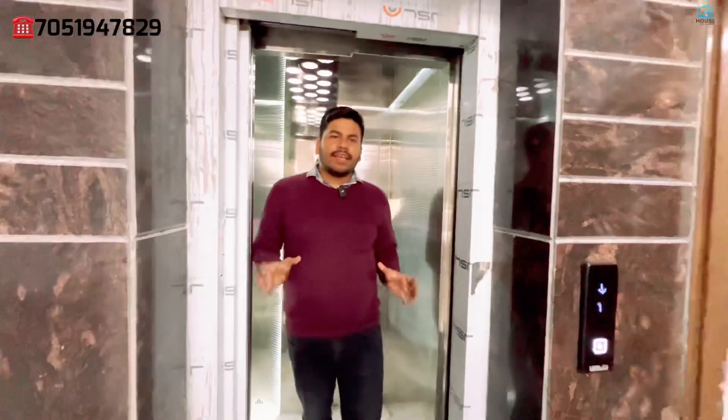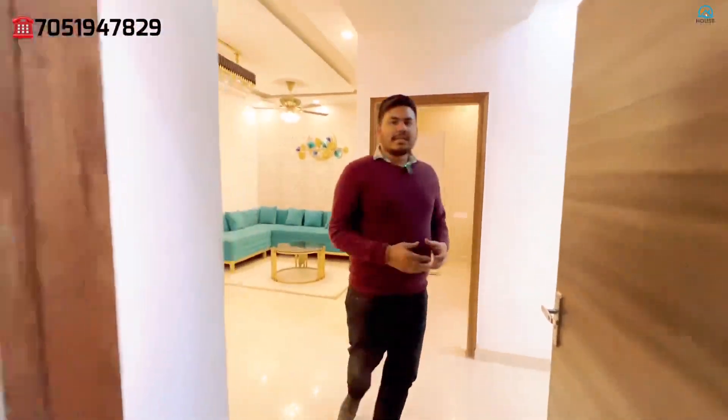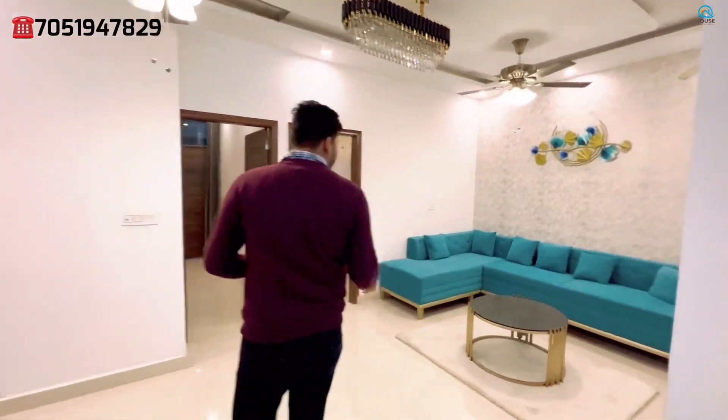Let's go straight to the floor. So friends, this will be your lift — you go from the front via the lift. As you can see, you enter directly into the drawing and dining area. If I talk about the drawing and dining area, there is a good amount of space here.